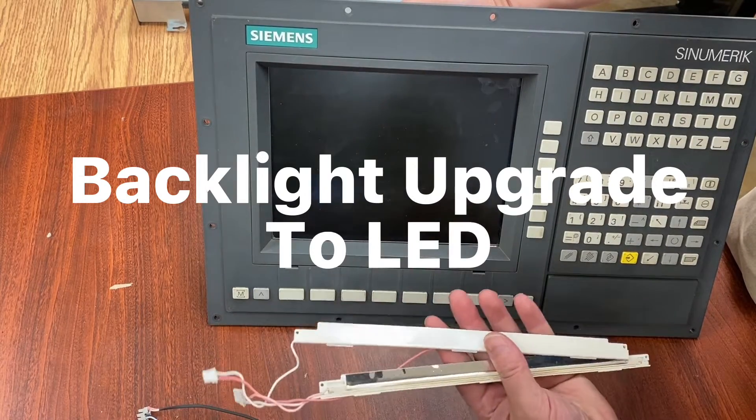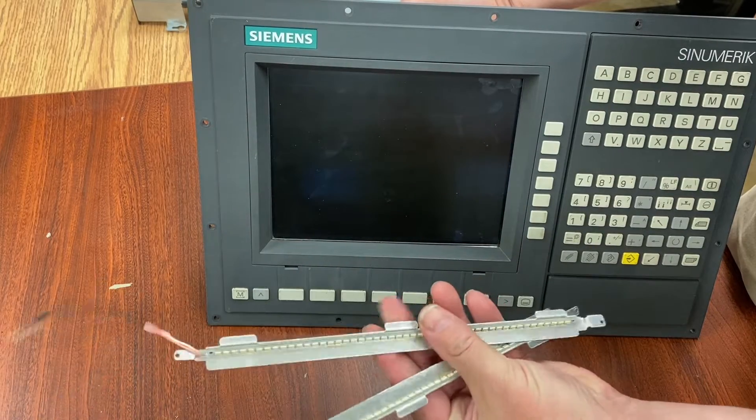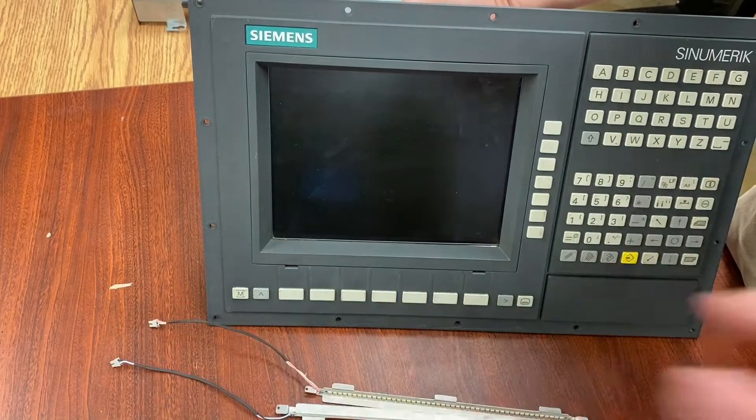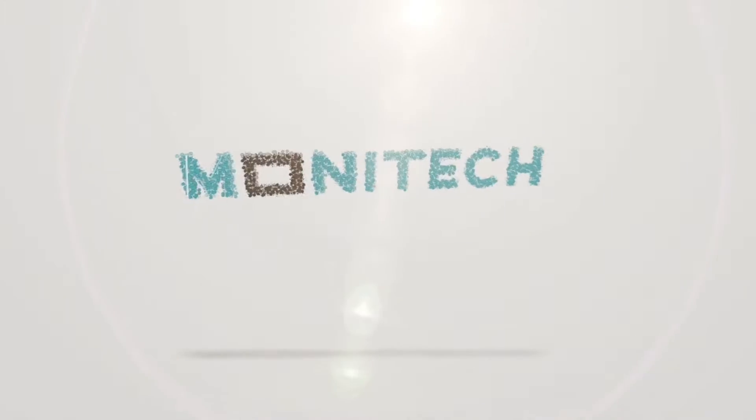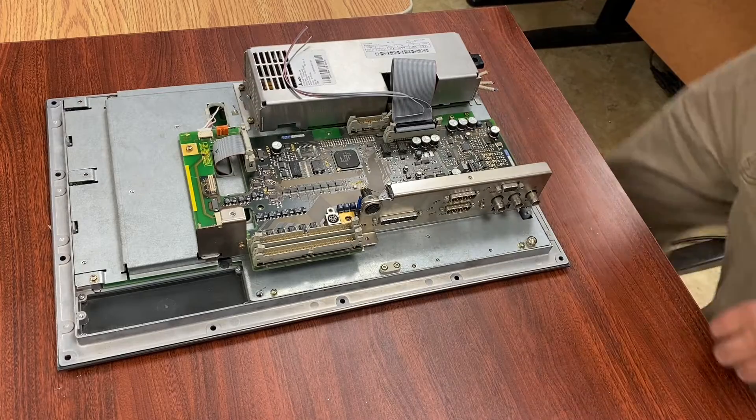Hey everyone, today we're going to do a backlight upgrade to an LED for a Siemens C-Numeric 840C control using Monotech backlights. Alright, let's get right into it.